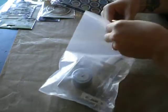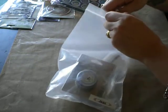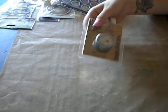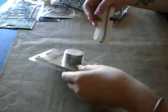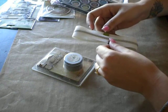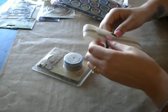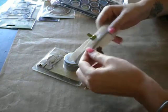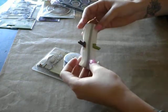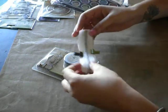Jean had put in some Tim Holtz Ideology film strip ribbon. I'm taking that, and she also had put in some zipper ribbon and I'm taking that because I've been dying to try the zipper flowers, so I'm going to take those.